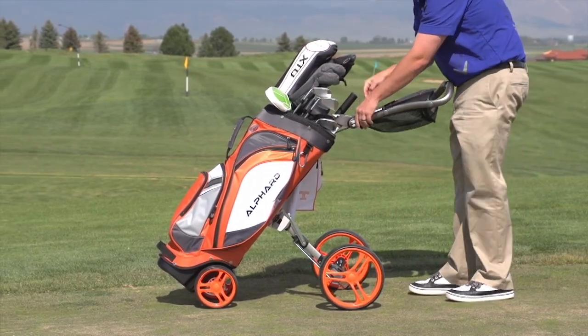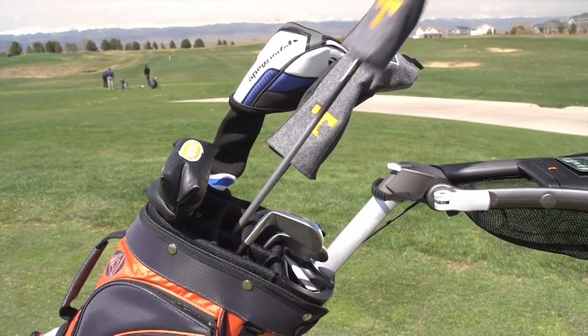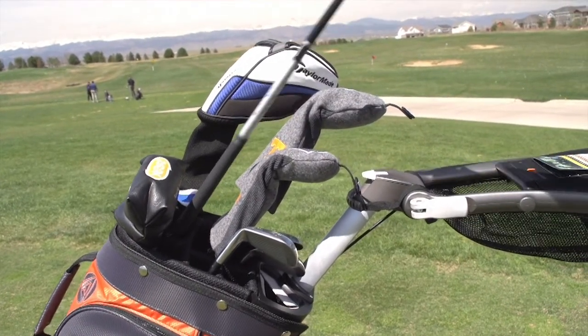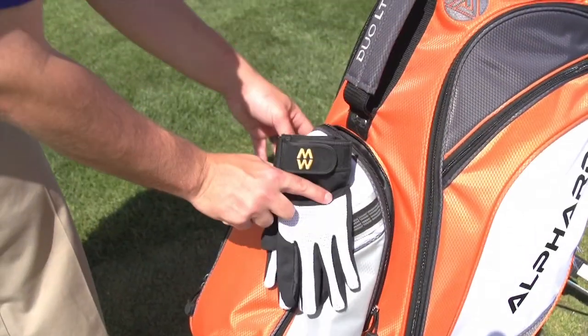The Duo Cart is the only push cart on the market with adjustable angle and height, so you'll find a perfect position. The 9.5-inch top with 14-way full-length divider is designed to have the longer clubs on the upper rows and shorter clubs on the bottom, minimizing the chattering of valuable golf equipment. The Duo Cart is fully loaded with features.